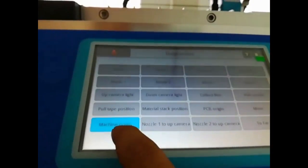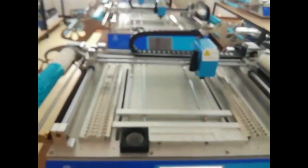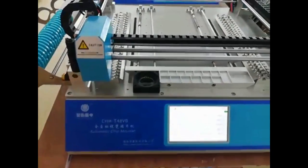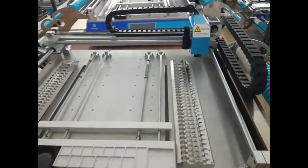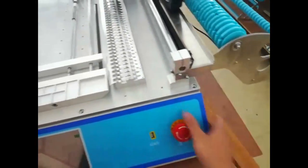Press machine origin. Machine back to origin. Okay, turn off the machine. Let's go. Thank you.